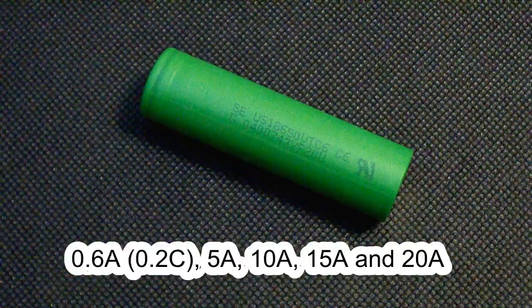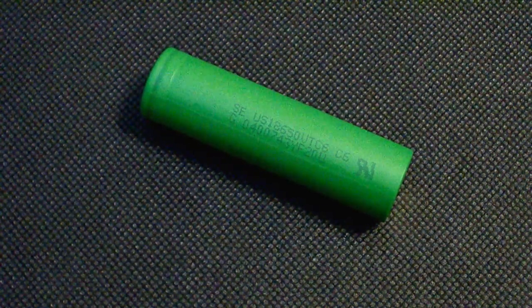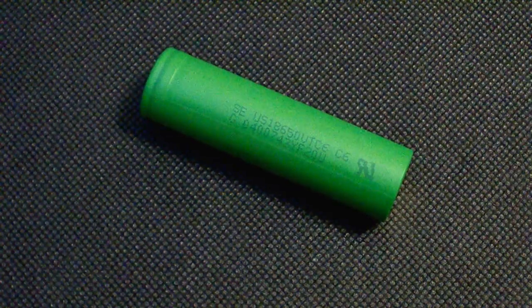I've tested it at 0.2C, 5, 10, 15, and 20A. Now let's take a quick look at my testing conditions and move to the results of the test.